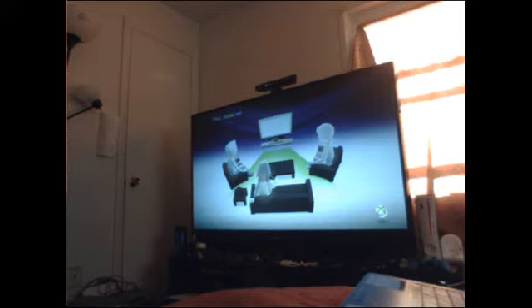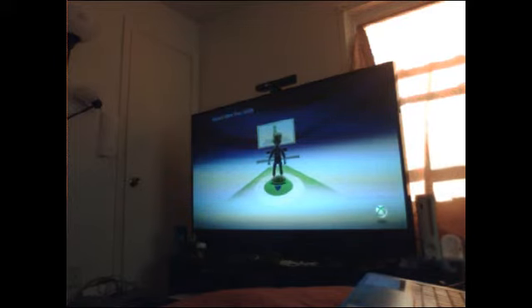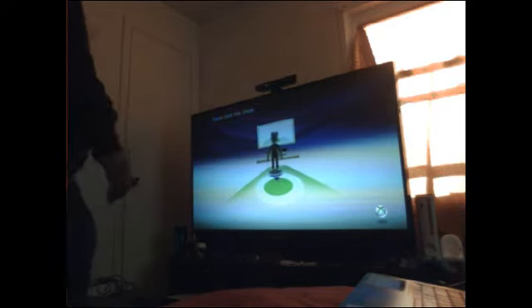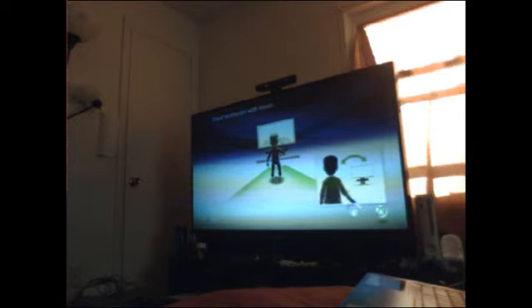So right now setting up the Kinect — put down the controller — and I'm done. And that's it right there — the Kinect on Xbox 360 is set up and ready to be used.